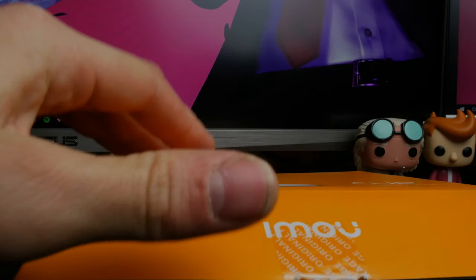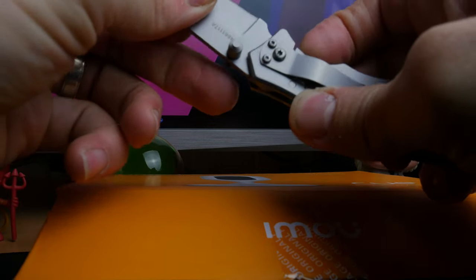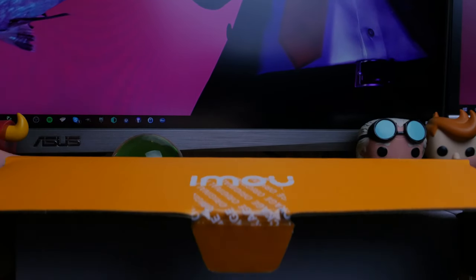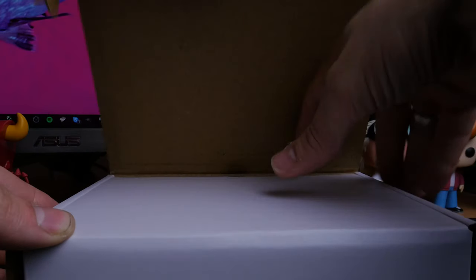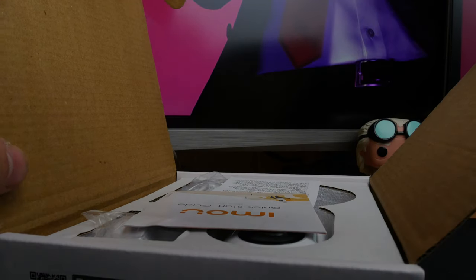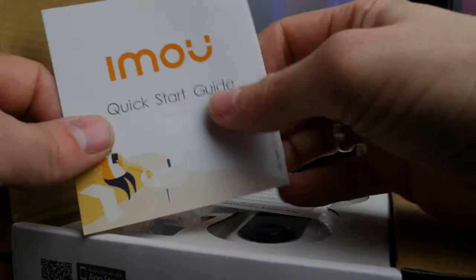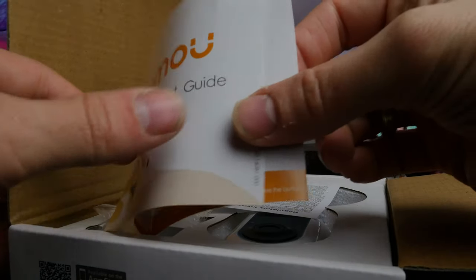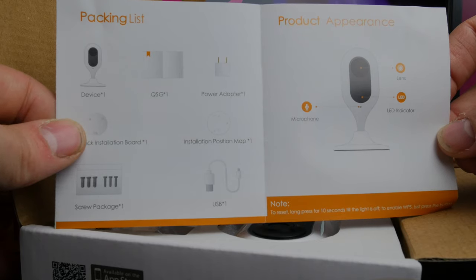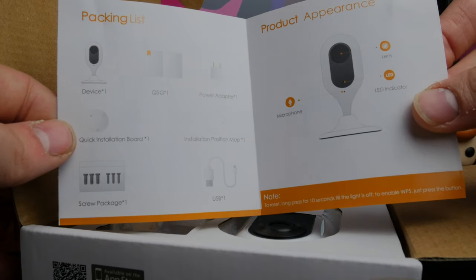I'll talk you through why this is an interesting smart home camera — what the features are, how it works, how easy the setup is, and how it functions day and night. I'll be showing you some example footage at the end, unboxing the camera as I go through the specs. Now this might be a brand you've never heard of before, but that doesn't mean it should be dismissed.